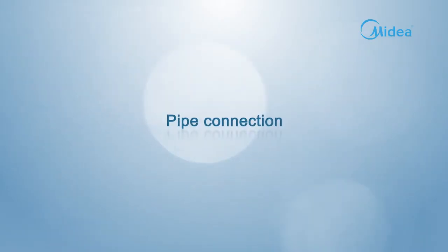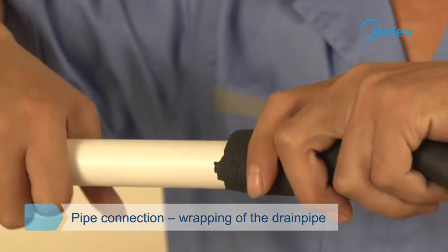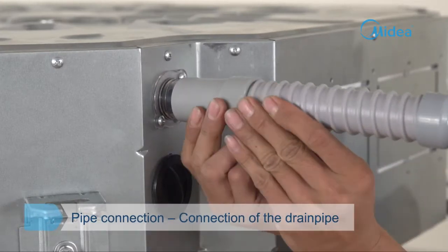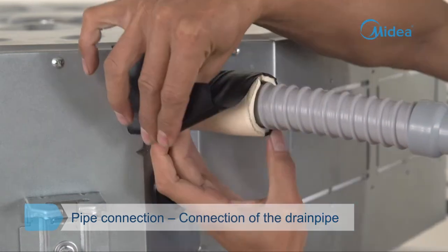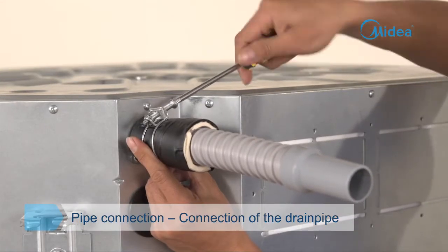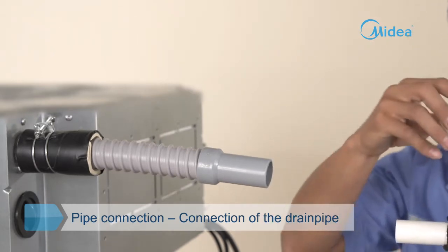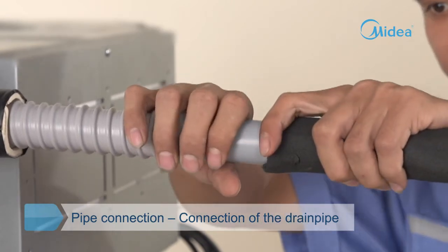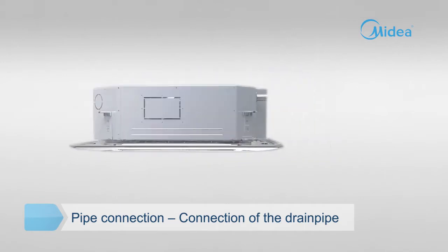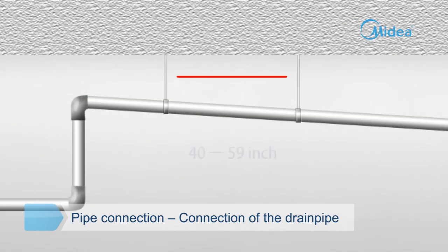Pipe connection. The drain pipe is sheathed in insulating pipe for thermal insulation to avoid condensation and leakage on the outer surface. Set the mouth of the drain pipe onto the root of the body's pump pipe, and clip the drain pipe and the outlet pipe firmly together with the outlet pipe clasp. Use multipurpose adhesive to seal the drain pipe interface to avoid loosening and leakage. Coiling in any position is not allowed for the water pipe. Set up a supporting point on the pipe at intervals of 40 to 59 inches to prevent bending.